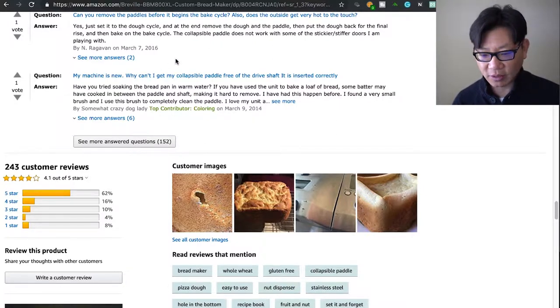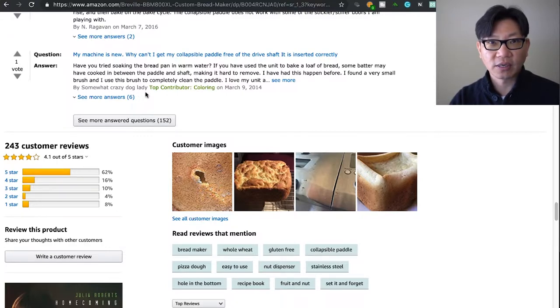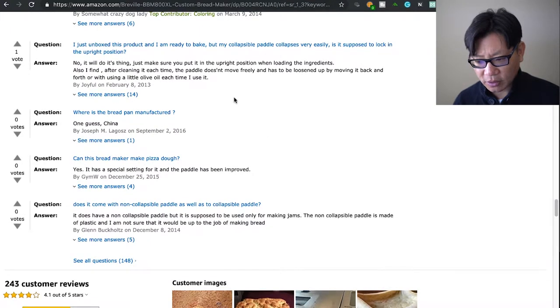Why can't I get my collapsible paddle free of the drive shaft? Most likely you've got dough crusted around the paddle. As suggested, soak it in some warm or hot water — that'll loosen it up and then you can pull it out. You want to completely clean out the paddle as much as you can before any new baking. Don't worry about finger strength or breaking anything — it's made pretty well, you just have to try a little harder to remove it.